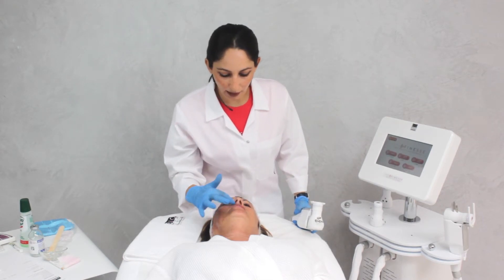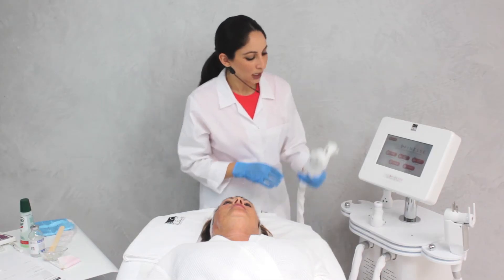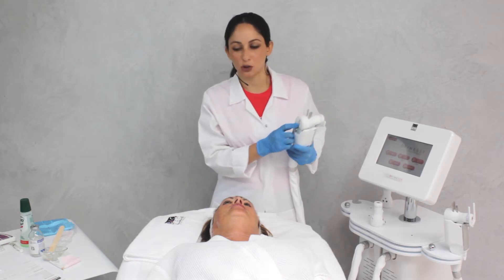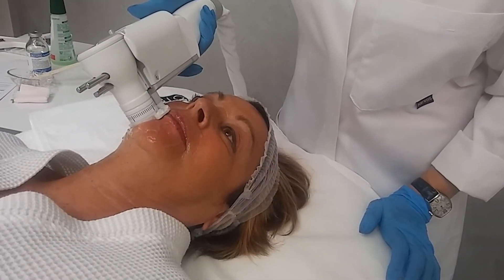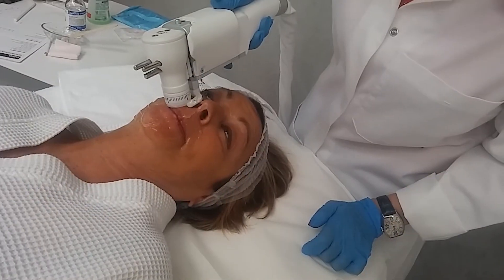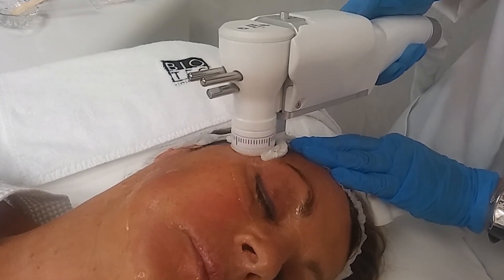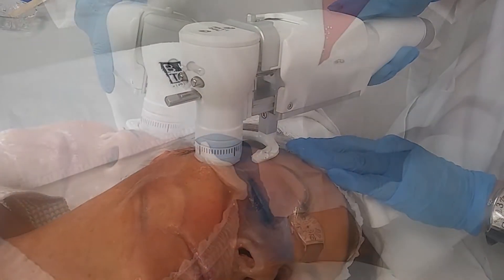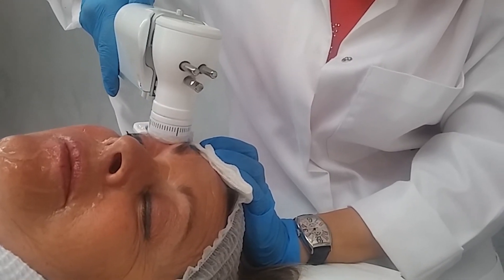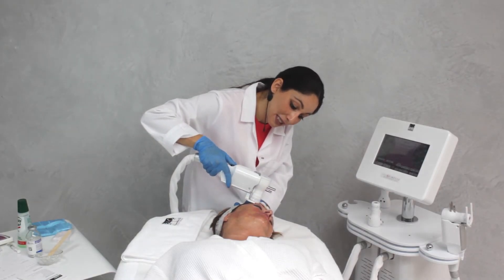Now we're going to work in a different area — around the lip, and also around the eye and crow's feet area. We have changed our transducer to 1.5 mm. By doing this method, it's one of the only treatments that can actually work on the top part of the eyelid and the lower part.